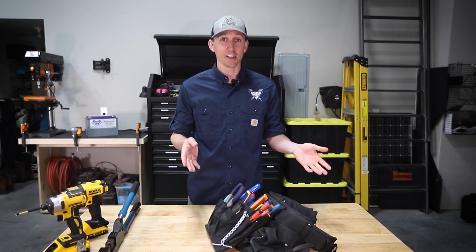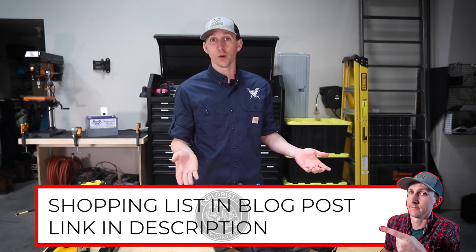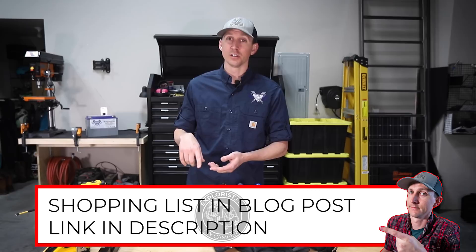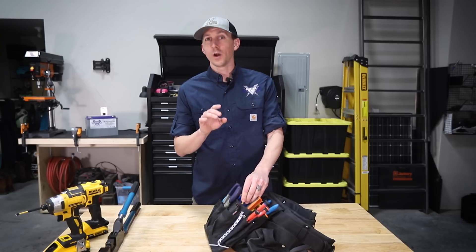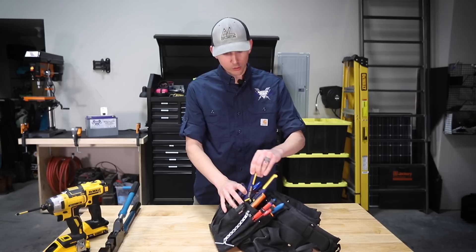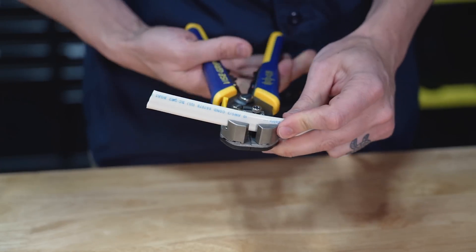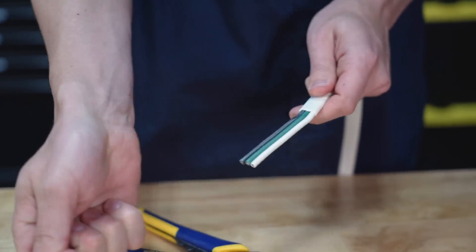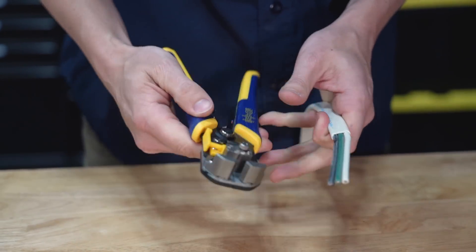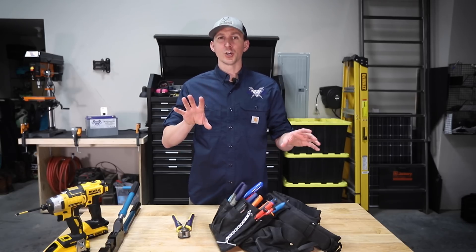Now that we've got the wires cut, it's time to talk about wire strippers. To put a wire lug or a ferrule on the end of the wire, we need to strip back the insulation to expose the bare copper. Here are the various wire strippers I use for various sizes of wire. Starting with wires smaller than 10 gauge, I'm always reaching for these self-adjusting wire strippers. I'd consider these a must-have — they're simply the fastest, easiest, and most beginner-friendly way to strip wires smaller than 10 gauge, and I would classify these as a necessity.